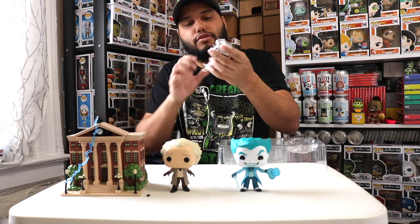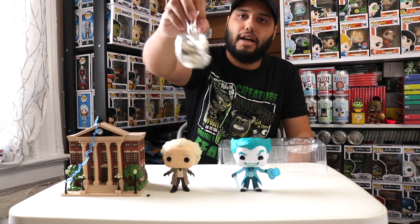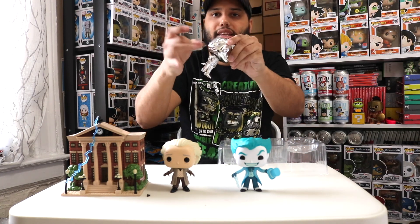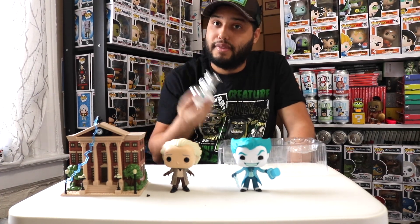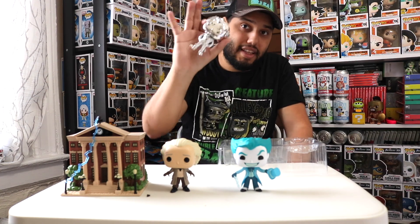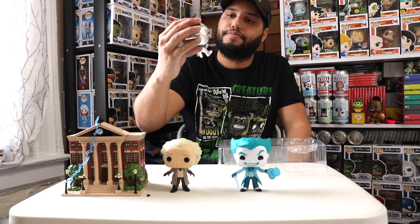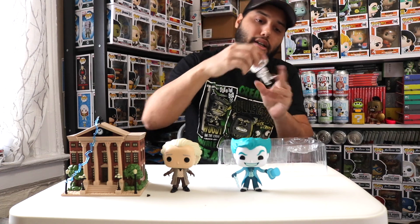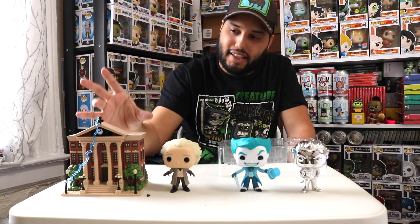My least favorite out of today's haul is this chrome Joker. It is so cheaply built — completely hollow plastic. I feel like I didn't get my money's worth, even though I technically got it for free with the buy two get one free deal. That's how bad it is.